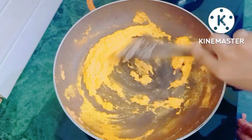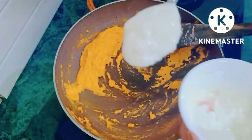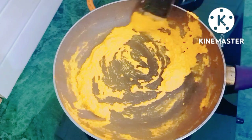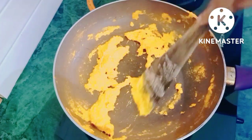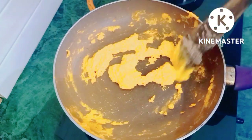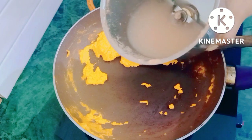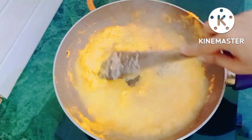The masala is looking good, so I will add curd — 1 teaspoon of curd. At this stage we will add water. In the jar I blended the masala, I will add around half a cup of water in the jar and mix everything well.